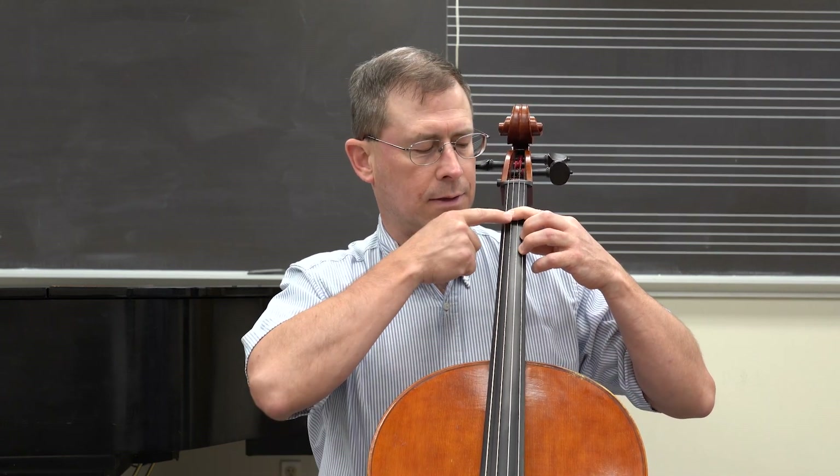Alright, major and minor chords. We're just starting with major and minor chords. There's more than one way to play them on the instrument, for sure, but by far the simplest and the most common is one, one, three. You're just gonna go first finger, first finger, third finger, and we've got the root, the fifth, and the third of the chord.